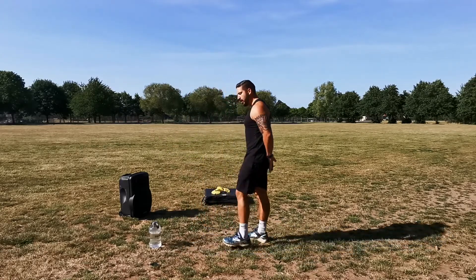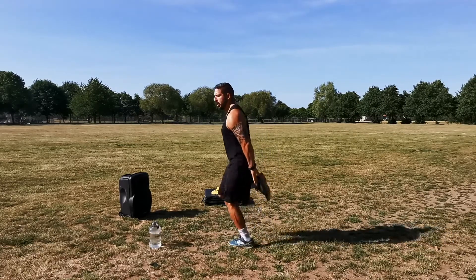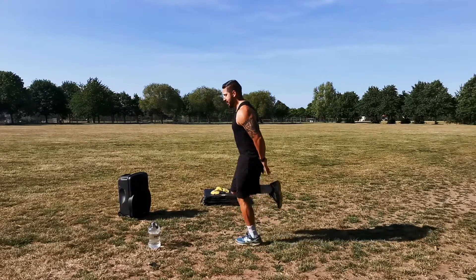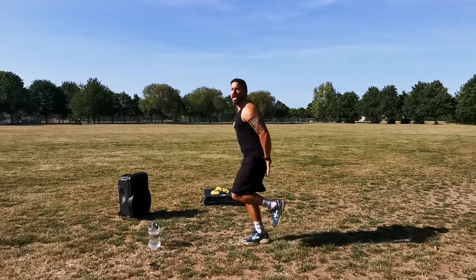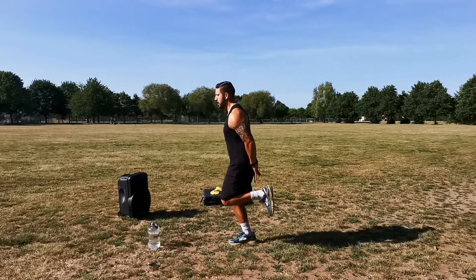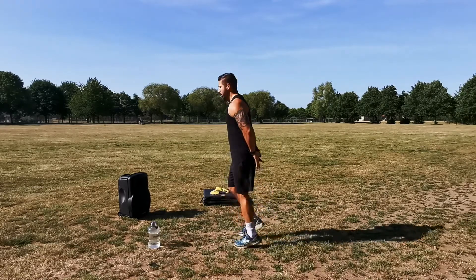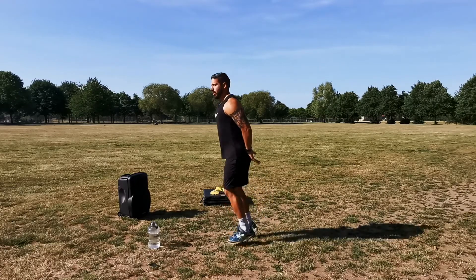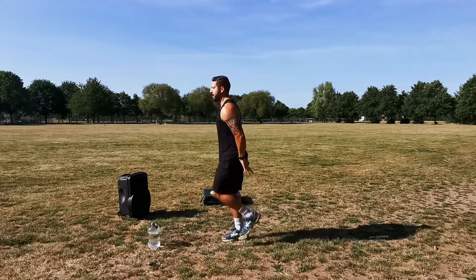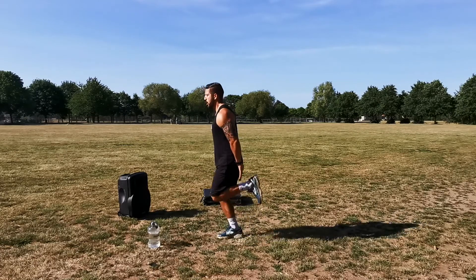Hands on your bum — you're flicking your heels up to your hands. We're going to do this for 30 seconds. Really focus on bringing those heels to your hands. As you can tell, even though it's nice and simple, it gets you a little bit out of puff — which is what you want, a little bit of a sweat. Twenty more seconds, really focus on flicking those heels to touch your hands. Ten seconds — nine, eight, seven, six, five, four, three, two, one.